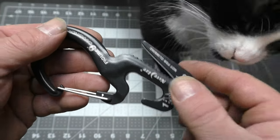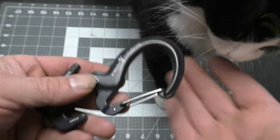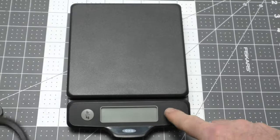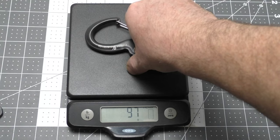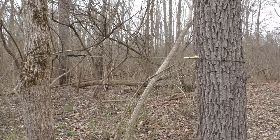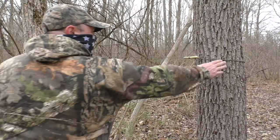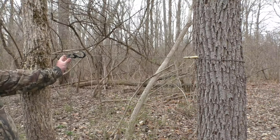We're going to weigh the Figure Nine carabiner rope tightener from Night Eyes. There's the Figure Nine carabiner in line — let me give you a closer look at that.